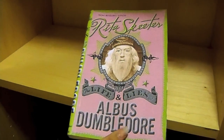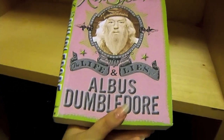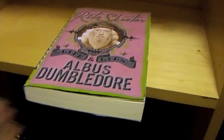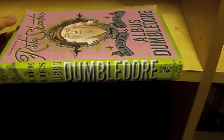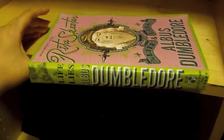There we go. I have the Rita Skeeter 'Life of Albus Dumbledore' — and it's a book! Now, this is a homemade prop. I made it just for now; I just finished it. It actually didn't take that long. I did a lot better than when I tried to make 'Defense Against the Dark Arts' and 'Potions Making' — as you guys know, I bought those online.